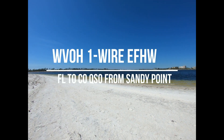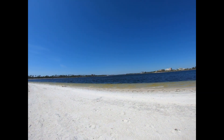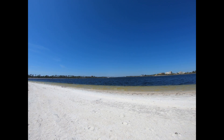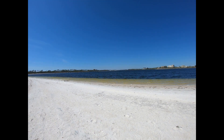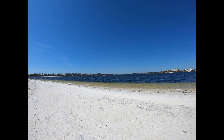Good afternoon, this is Greg, N4KGL. I'm at Sandy Point at St. Andrews State Park. It protrudes into the Grand Lagoon. We're looking straight down Grand Lagoon at this time — that's a bearing to Colorado.